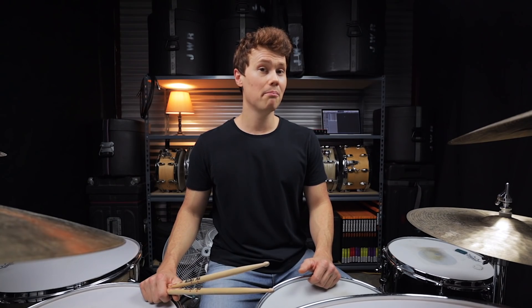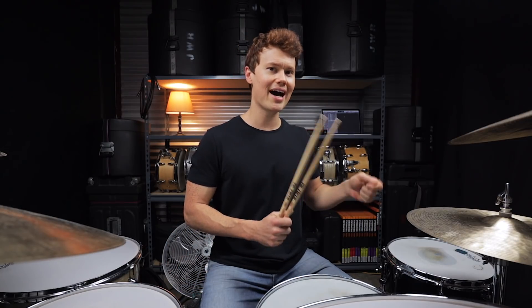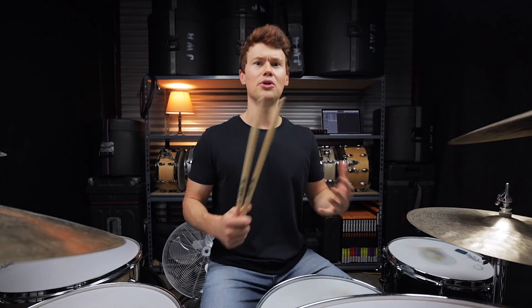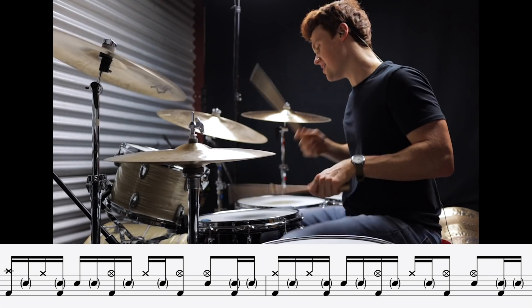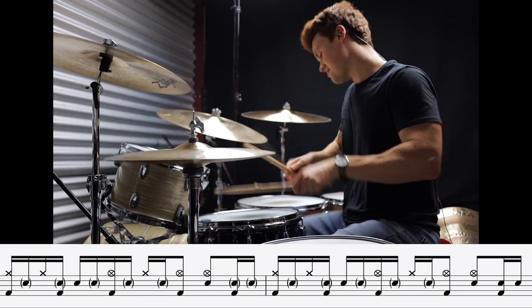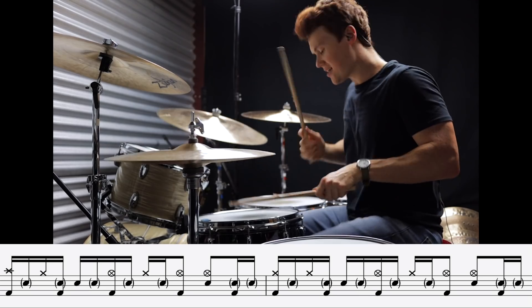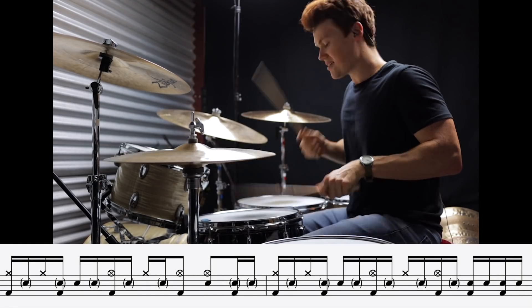The next two grooves both continue to use that same 16th note pattern, but instead of keeping it mostly on the hi-hat, these drummers move the left hand down to the snare drum. That adds a bunch of little ghost notes underneath the main beat and it just makes it sound more intense. Groove number five is Hypnotize by Audioslave.